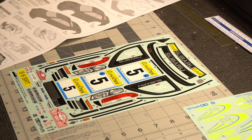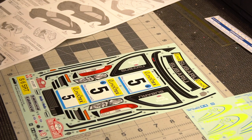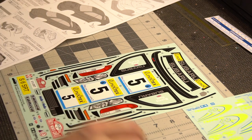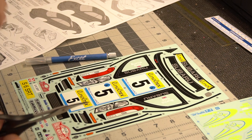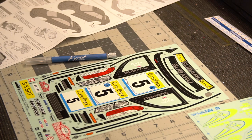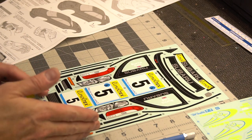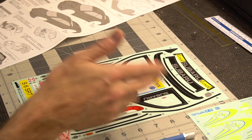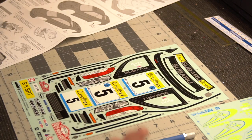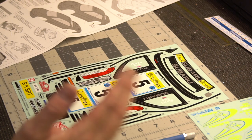The first thing I like to do is actually trim all of the decals at once, rather than trimming one, going and putting it on the body, then coming back and trimming another. I've seen some people use scissors to cut out each individual decal, which to me is insane. If anybody wants to drop in the comments why they'd cut them out with scissors versus using a hobby knife on the sheet, please do — it's a mystery to me.